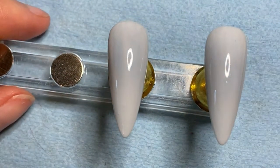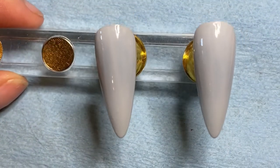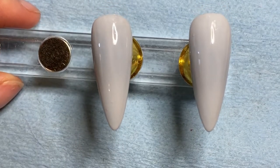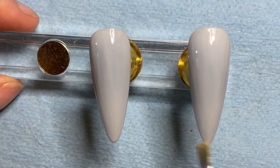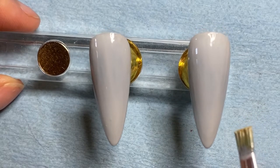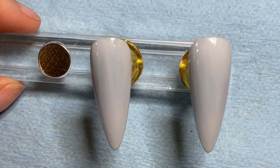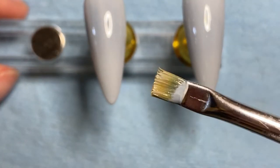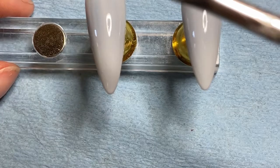All right, so now that we have two coats of that done, it's like a milky white, light gray kind of color. Just because we're going to put some white on here and we want that white to stand out a little bit. And we're going to put some black on and we want the black to stand out. So just using the brush I was already using, which is just a really cheap nail art brush.